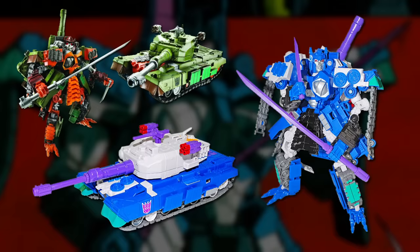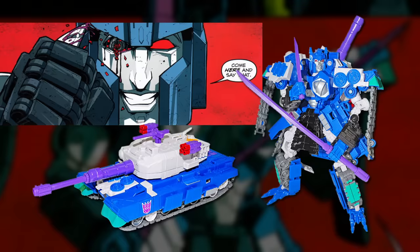It was a retool of the 2009 Revenge of the Fallen Bludgeon figure, with a new head sporting the famously pouty lips that Nick Roche had given Overlord in Last Stand — which had almost instantly become a hallmark of the character.